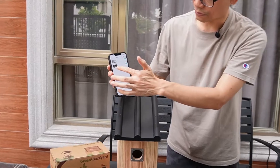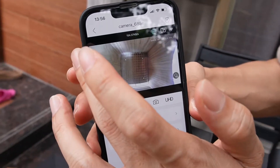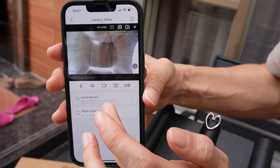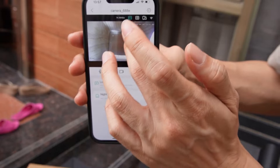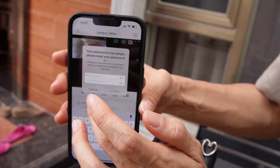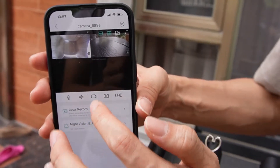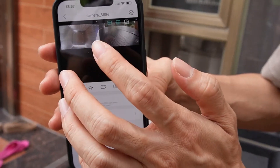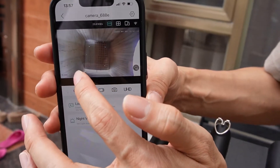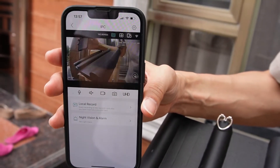We are seeing two cameras now. This is the old camera, and we can see two cameras at the same time. There's a reminder that the password is too simple, but I'm not going to set a new one. You can see the new camera — let me bring it to full screen. This is the camera inside the warehouse, and this is the second camera.